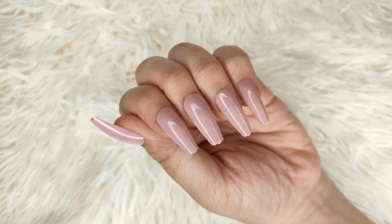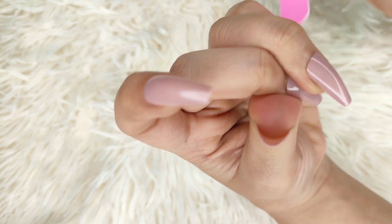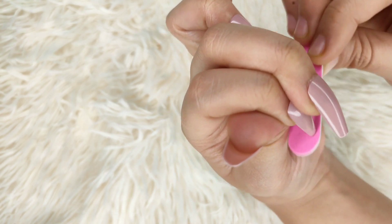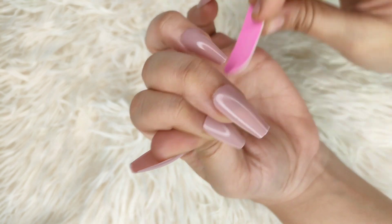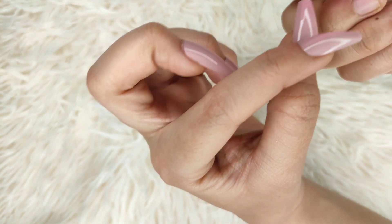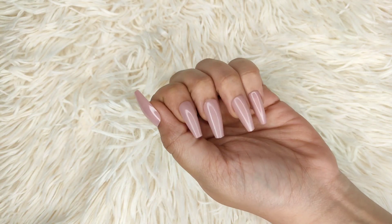Now I have applied all the nails — just look at them, they look so good. There is a little extra edge so I am using the buffer to smooth it out. If you need to reduce the size you can, but I'm not going to because it might spoil the look. If you are a pro at shaping then you can do it.